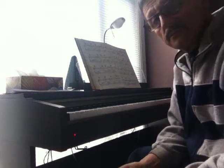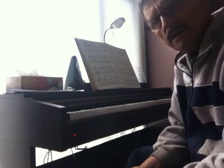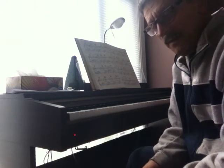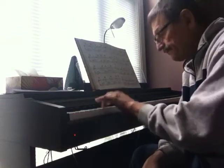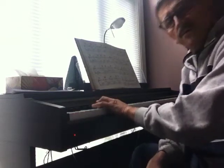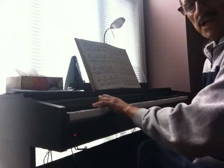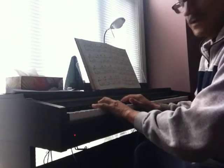We'll work on the C sharp minor harmonic scale with a little rhythmical chromatic groove below the tonic in the left hand. Four counts in a bar, left hand comes in on four. So if you count one, two, three — now with the right hand I'm going to play the C sharp minor harmonic scale: two, three.